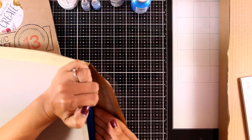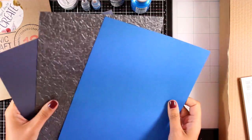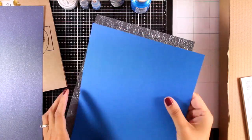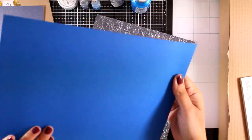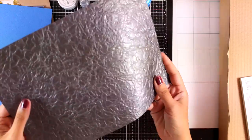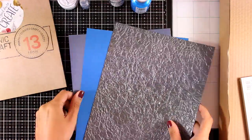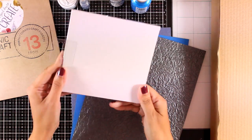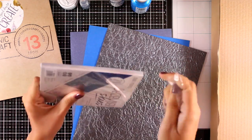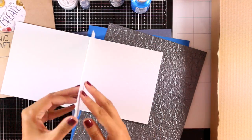Now let's take a look at the cardstock in the kit. You get three different colors: the first is a pearlescent one called Navy Dazzle, then French Blue which is nice and sturdy, and finally a specialty paper called Crushed Metal with lovely embossing. They've also included a 6x6 pad with cardstock — and this is not a patterned paper pad, it is actual cardstock.